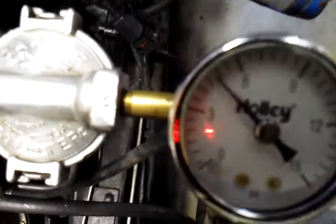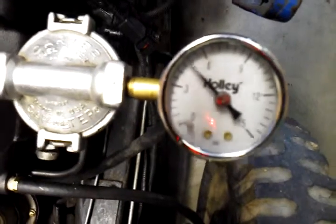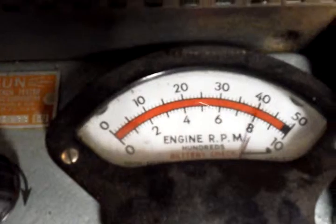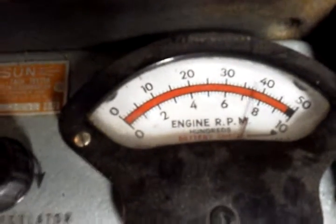Fuel pressure is running about four and a half to five. I'm sure you can get that down to about 700. This will be about 750 nominal.